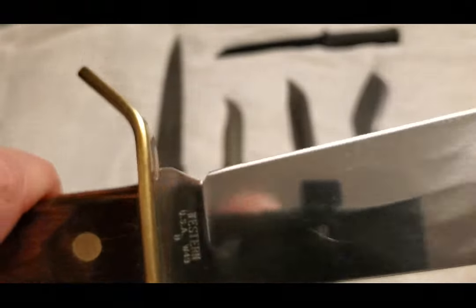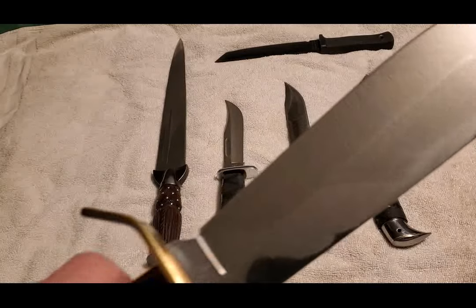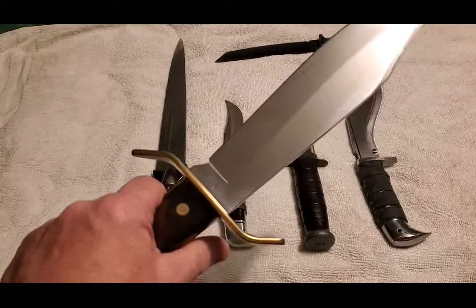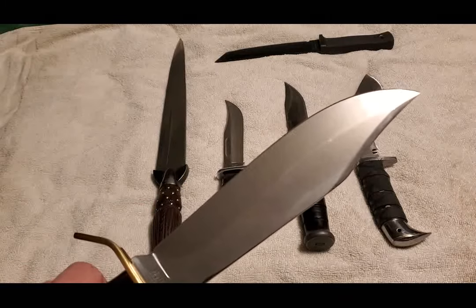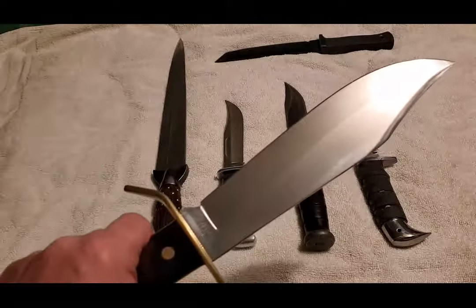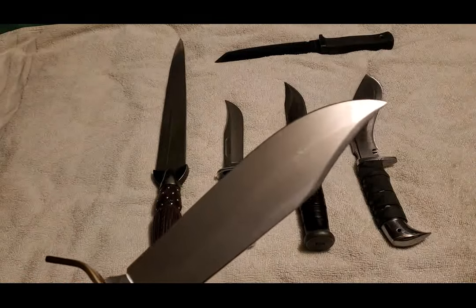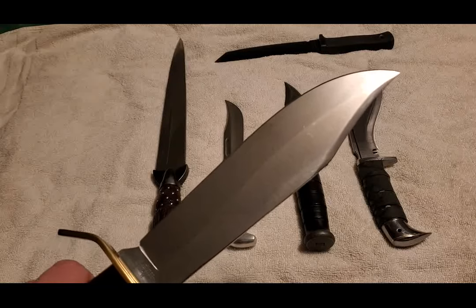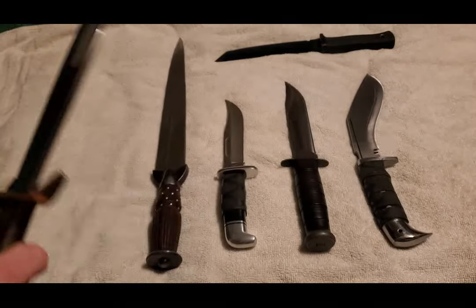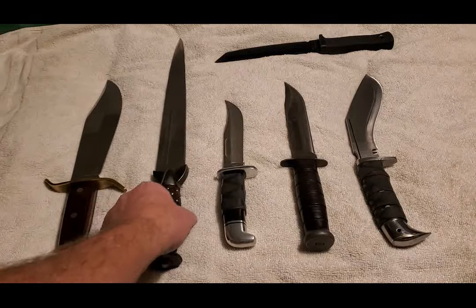I'm hoping it was still made in Boulder by the original family members, who eventually sold out in '84. I think the factory moved to either Loveland or Longmont — if you know, leave me a message in the comments below. I still have the original sheath for it, although it is missing the retention strap.